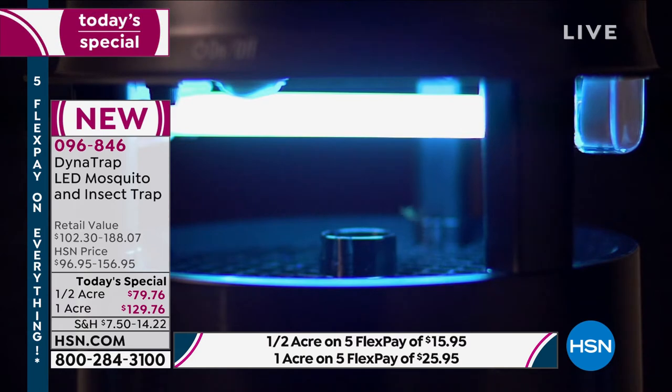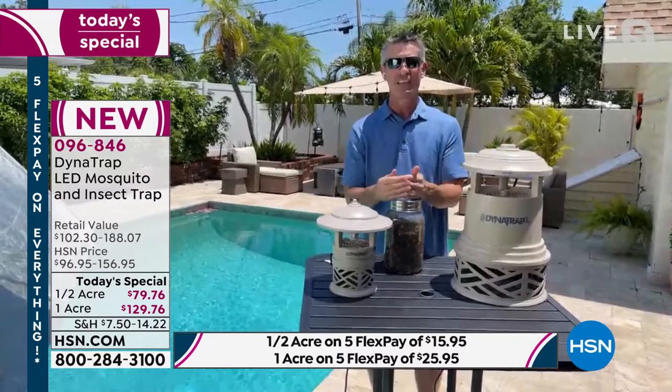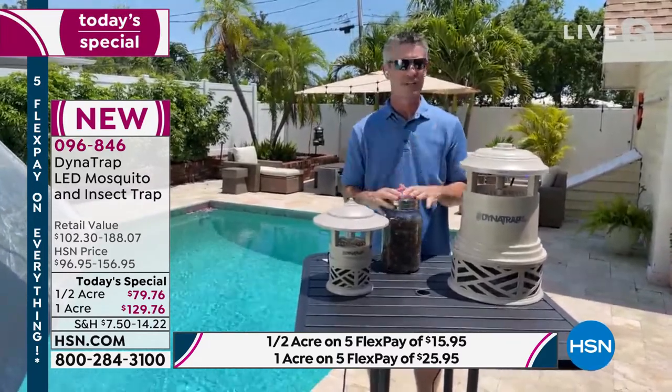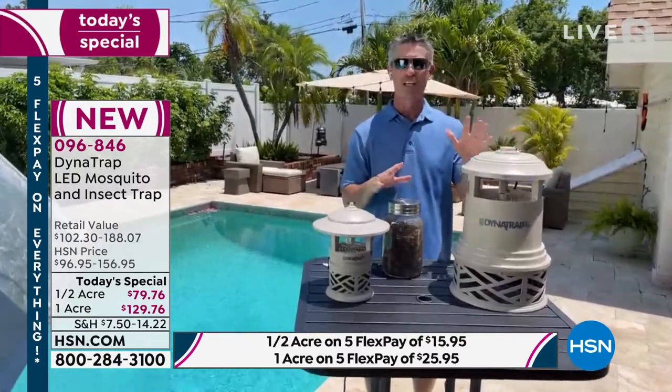Peter, the solution is so simple, so affordable — and we're talking about four summers of coverage. It really is so nice that you don't have to think about it. There's none of that maintenance, none of that expense every single month, and it really is super easy. I was thinking about what you were talking about — whether it's the half acre for some people or the full acre.